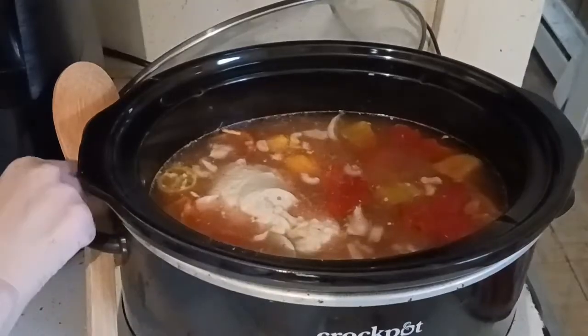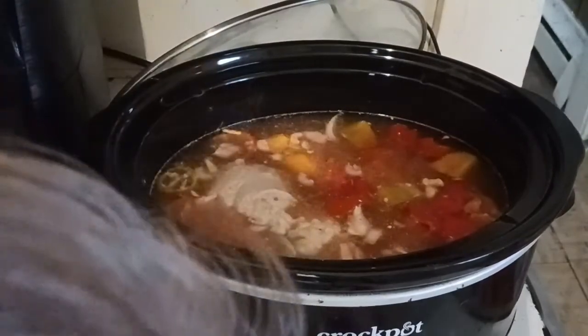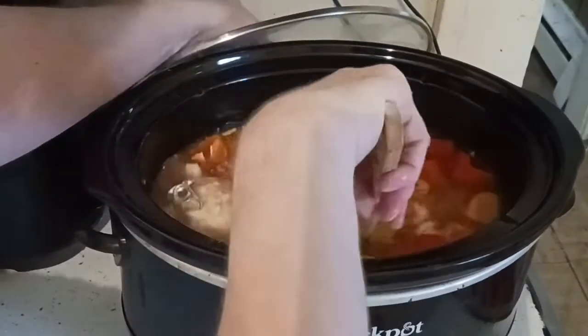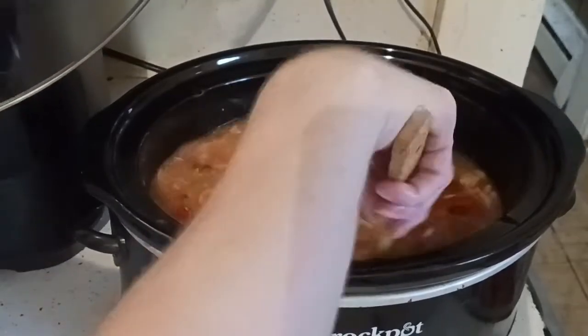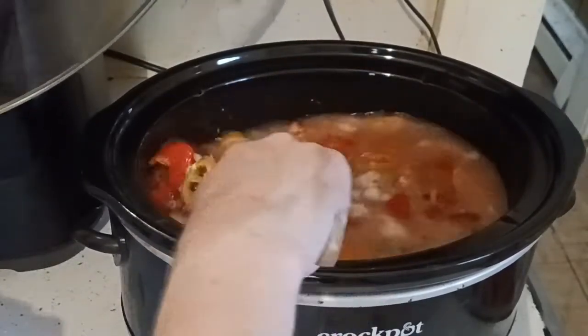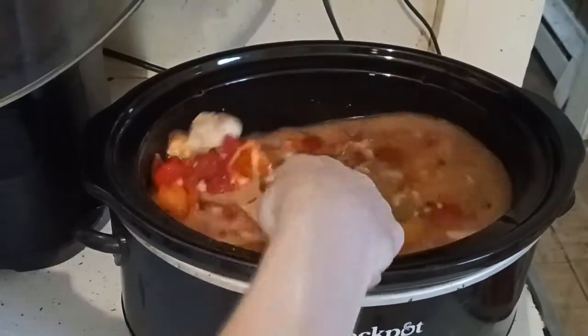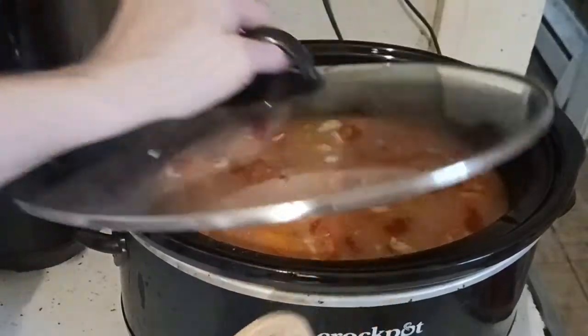Add in a cream soup — this has been simmering on low for about an hour. The cream soup is going to help make the cheeseburger soup a nice creamy, cheesy soup. You can add a little bit of flour or parmesan to thicken it. This is the cheeseburger soup in the pot.